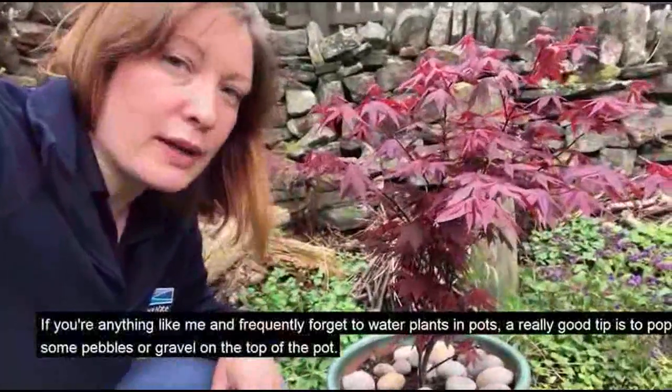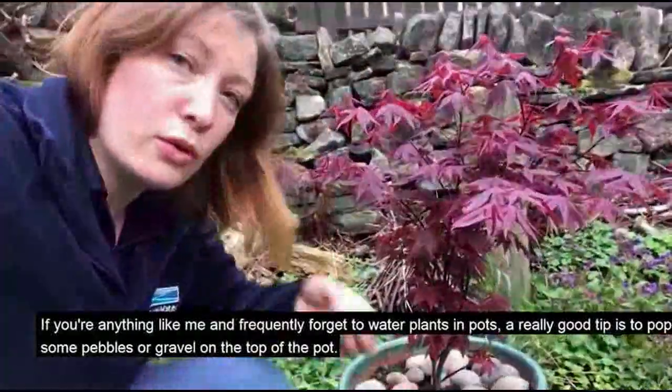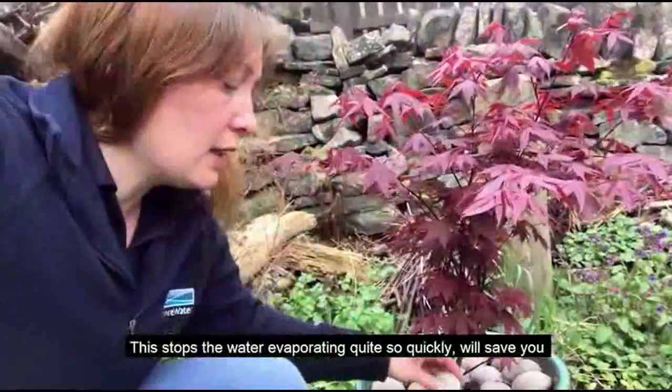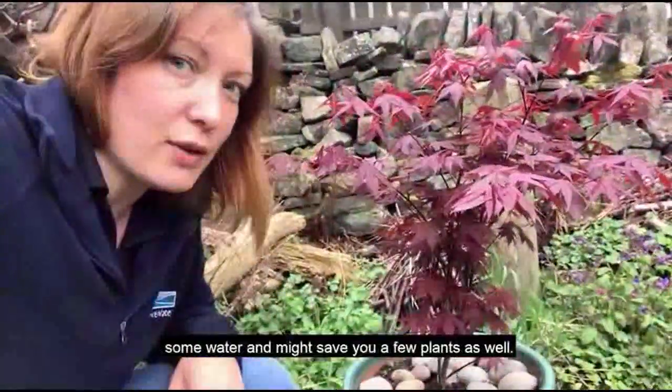If you frequently forget to water plants in pots, a really good tip is to pop some pebbles or some gravel on the top of the pot. This stops the water evaporating quite so quickly, will save you some water and might save you a few plants as well.